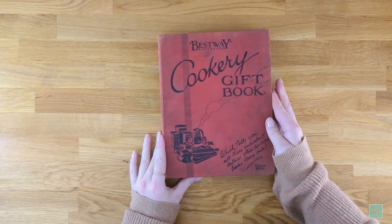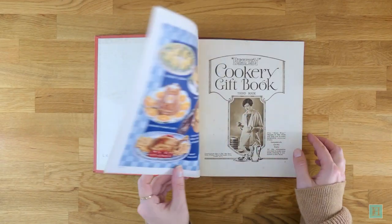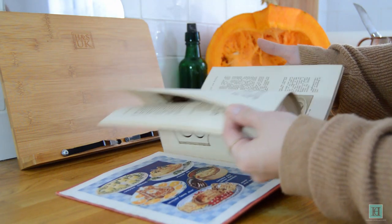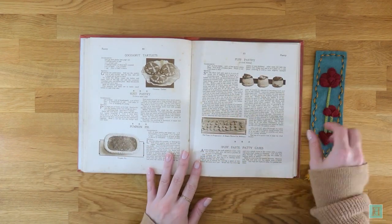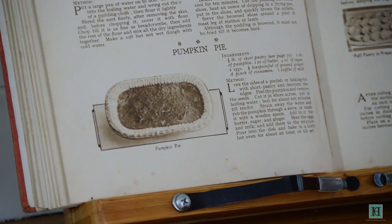We found this recipe in our copy of the Best Way cookery gift book which was published in 1928. The Best Way cookbooks were compilations of recipes that had been published in the magazines Woman's World, The Home Companion and Family Journal in the first half of the 20th century. They were meant to show the best way possible to make these dishes. To make this pumpkin pie you will need the following ingredients.